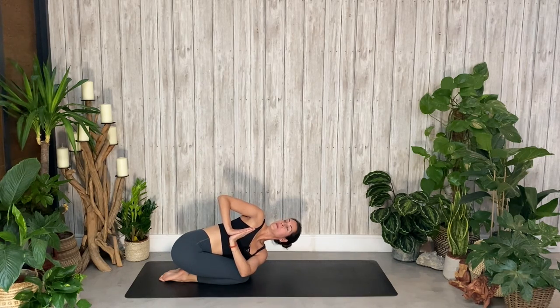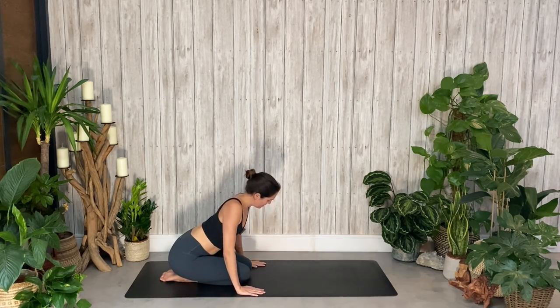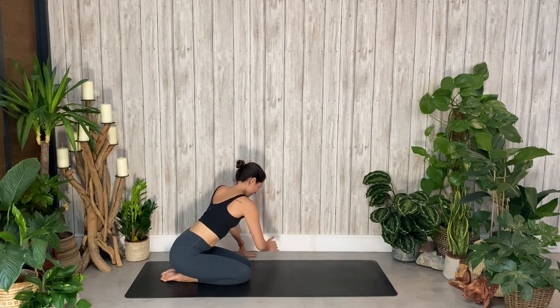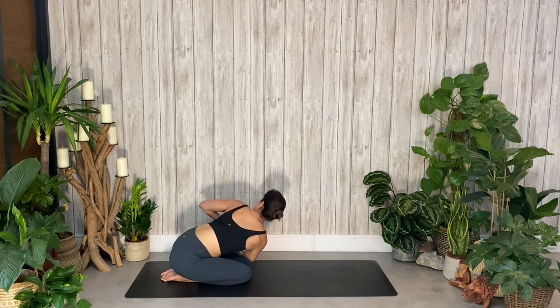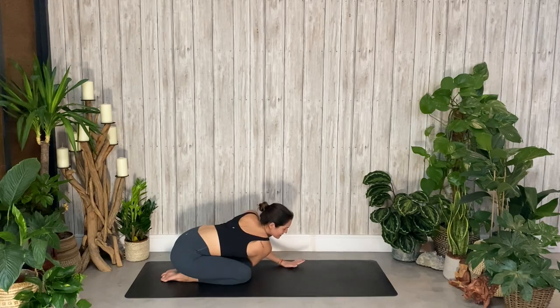And then slowly coming back to center, walking your hands to the left. Right elbow across left knee, hands in prayer, and we twist. Noticing the difference between sides, becoming a witness without judgment. Open through that left shoulder. Take one more breath here, and then slowly come back to center.